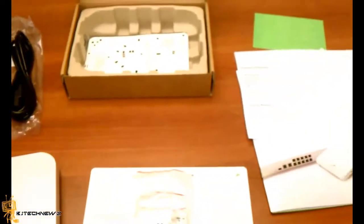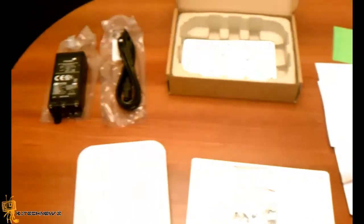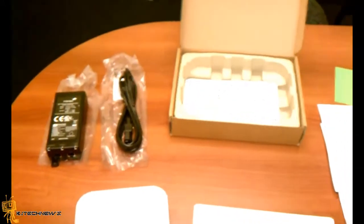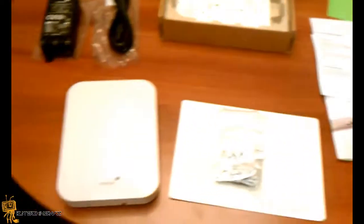Again, this is only an unboxing with just brief detail on everything. Most likely I'm going to try to follow up on this and hopefully get it up and running and show you how it actually works and how the web GUI looks. I'll catch you guys later, thank you.